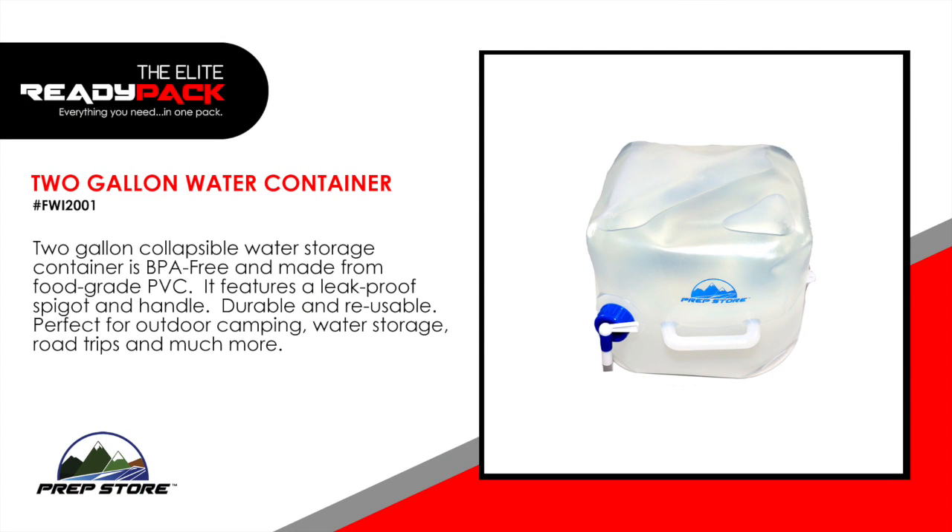Two gallon water container. Two gallon collapsible water storage container is BPA free and made from food grade PVC. It features a leak proof spigot and handle. Durable and reusable. Perfect for outdoor camping, water storage, road trips and much more.